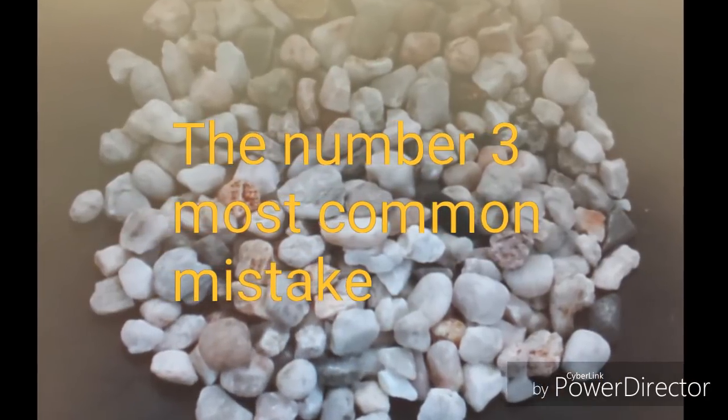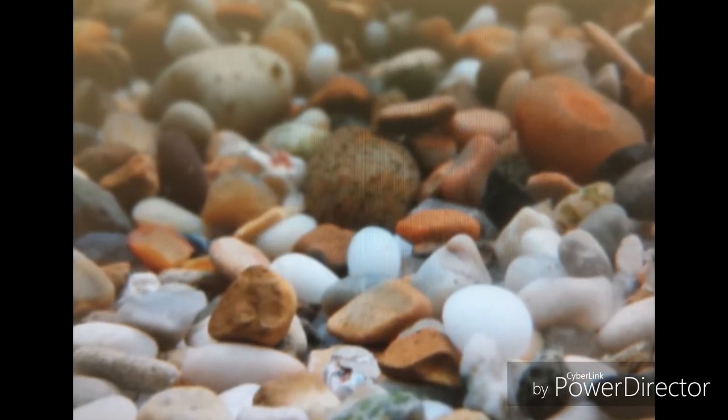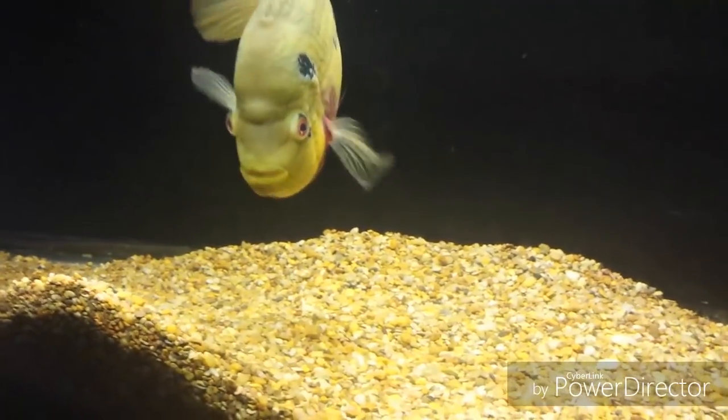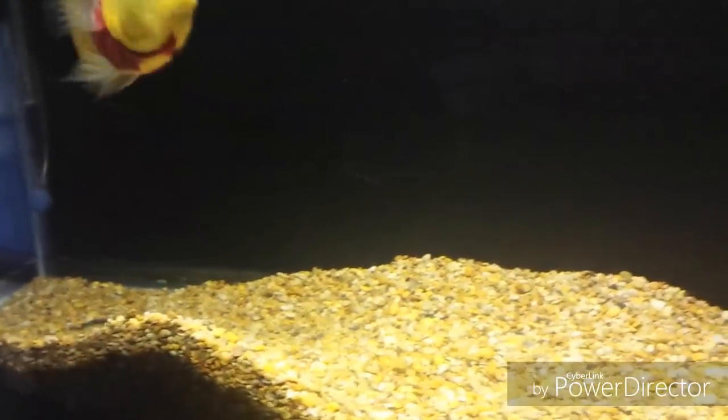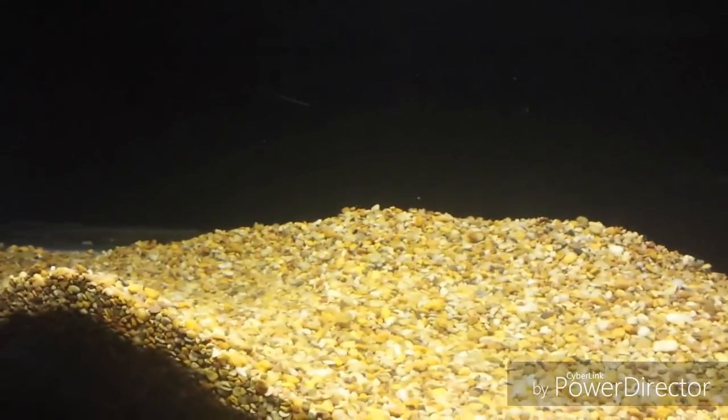Now on to number 3. Here are some examples of natural substrate — you have gravel and sand options. I like to go with the lighter substrate because Trimex Cichlid seems to respond better color-wise to it. You can also go with the lighter or more natural color sand option as well. The number 3 common mistake new Trimex Cichlid owners make is choosing the wrong substrate and overall environment.